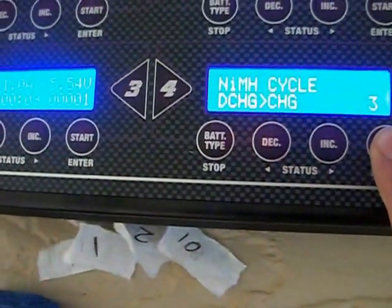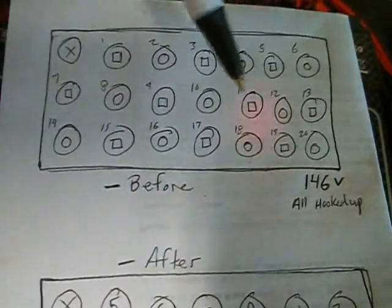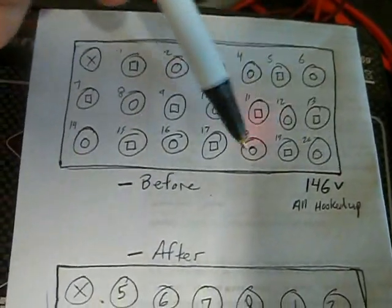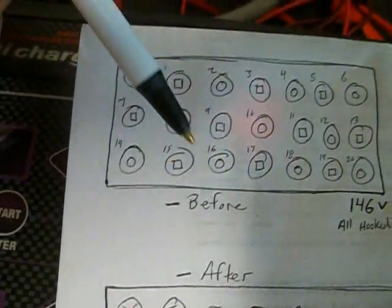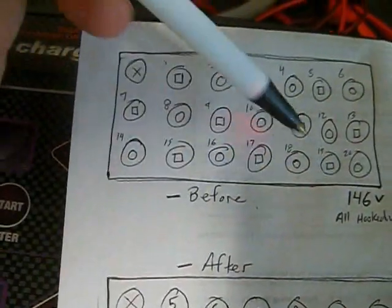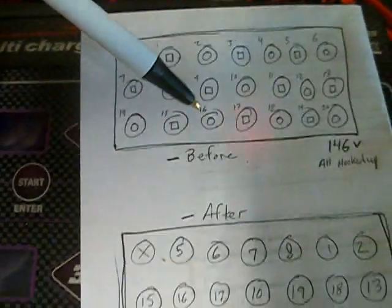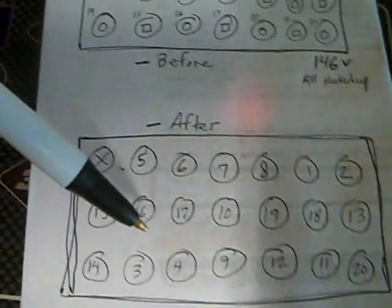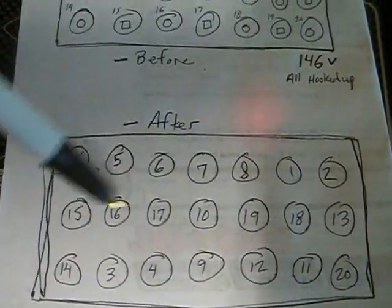It'll discharge the batteries and then charge them back up three times. I like to discharge first and then charge, mainly because on the final cycle it'll be charged up. I labeled these 1 through 20. What I noticed is the sticks on the outside — 18, 19, 20 and higher — had higher charge and discharge rates, while the ones in the middle were a lot weaker. So I moved the inside sticks towards the outside and the outside sticks towards the inside, kind of like how a light bulb filament burns hottest in the middle.